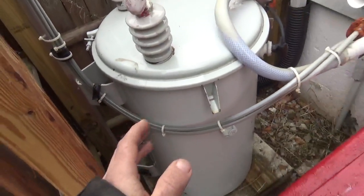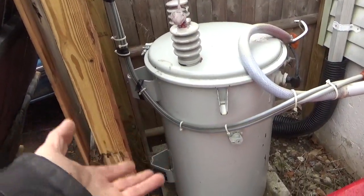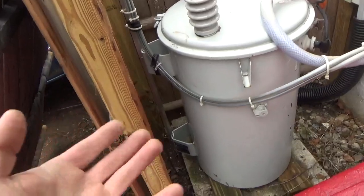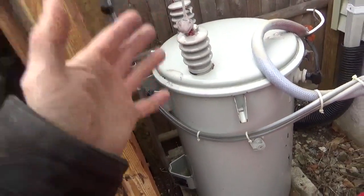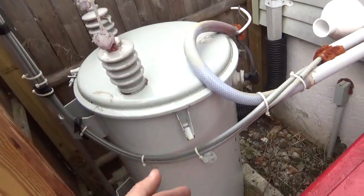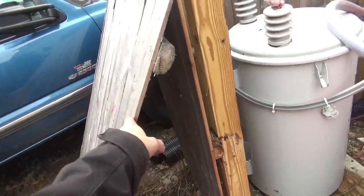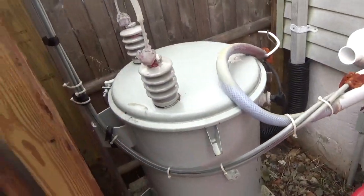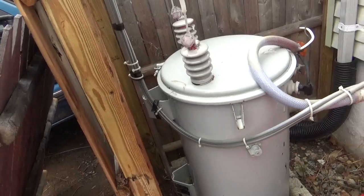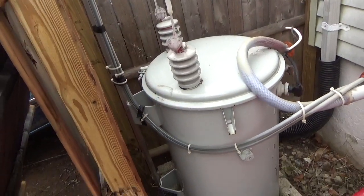The cool thing about these is the transformers are in the oil, so you don't have to worry about moisture or anything — it's designed to be outside. This only had power applied to the primary when the amplifier was on. It had another fence panel surrounding it so nothing could get to it. Fully safe, no hazards or anything like that. It had a cover on top to stop anything from getting down into it.